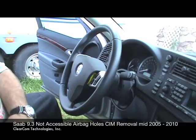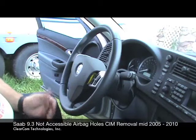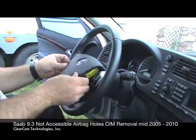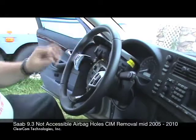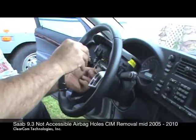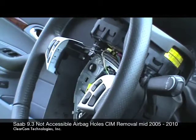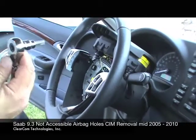ClearCom Technologies — we are demonstrating the removal of the steering wheel. The previous two segments demonstrated the release of the airbag. This is a new-style airbag, so 2005 to 2010. Once the airbag is released on this particular model, it's easier to lift the airbag and just set it on top of the steering wheel. The harness itself has a little yellow plug-in, so you stick a screwdriver in there to release the tab. You can pull out the connector — this releases the airbag connector from the SIM itself.